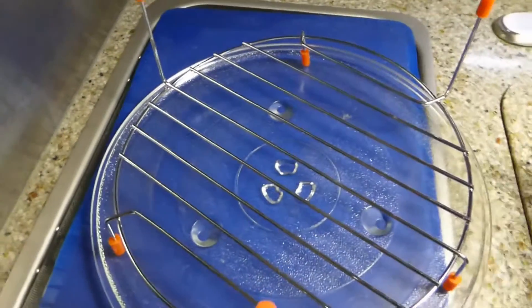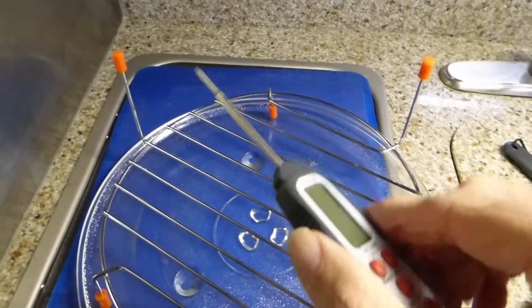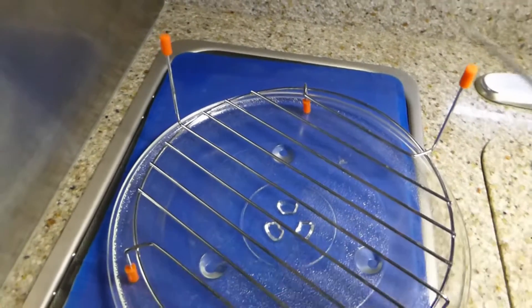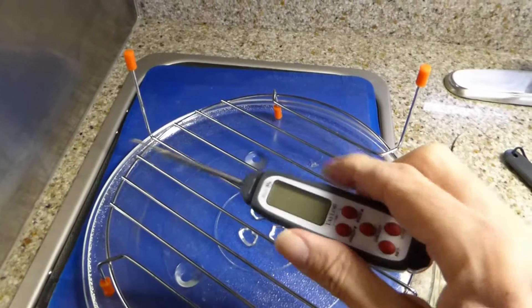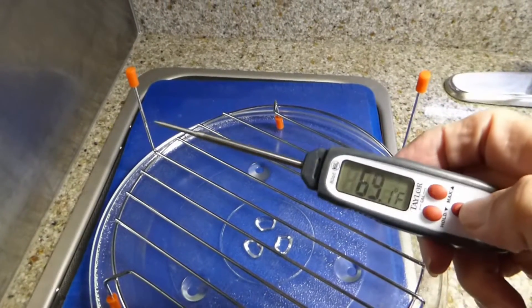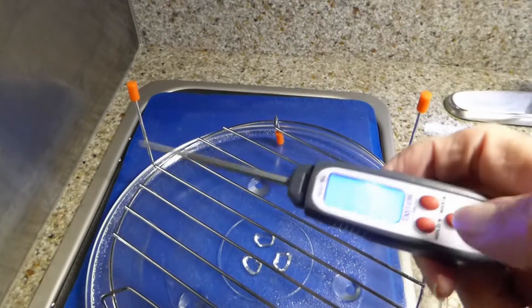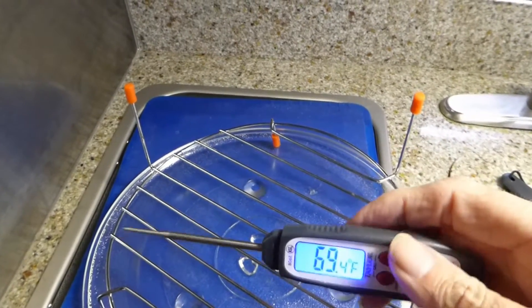The other thing I used yesterday was a meat thermometer. I have a small portable one — everything in my Class B is small and portable. It's fairly inexpensive and I think it's an essential tool for experimentation with meats.